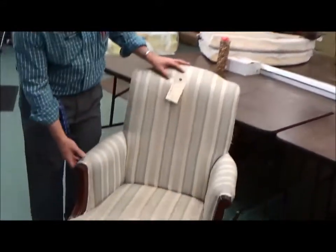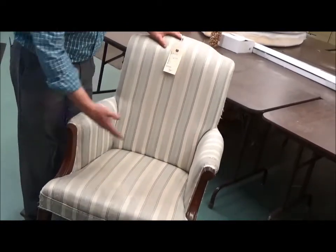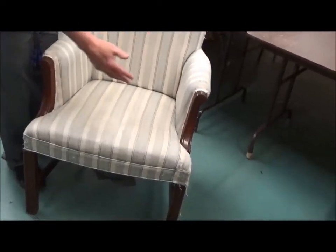You can also take a look at the features, especially on the wood. What kind of carvings do you have here? This one has some fairly nice carvings, so it's worth a little bit more.